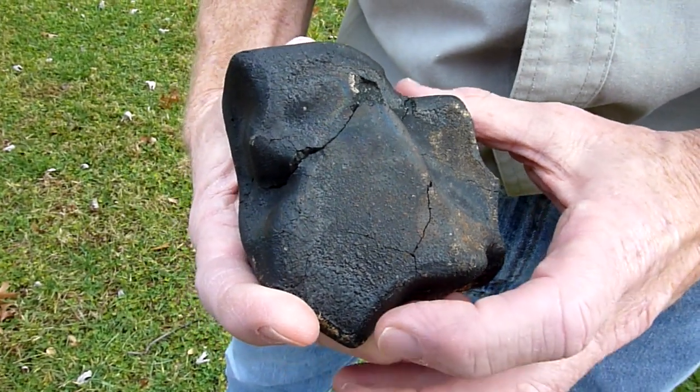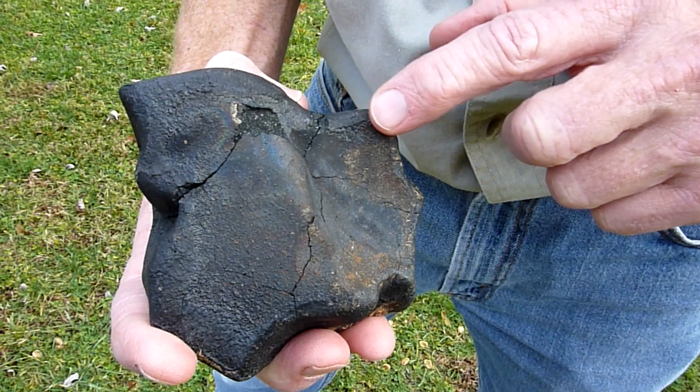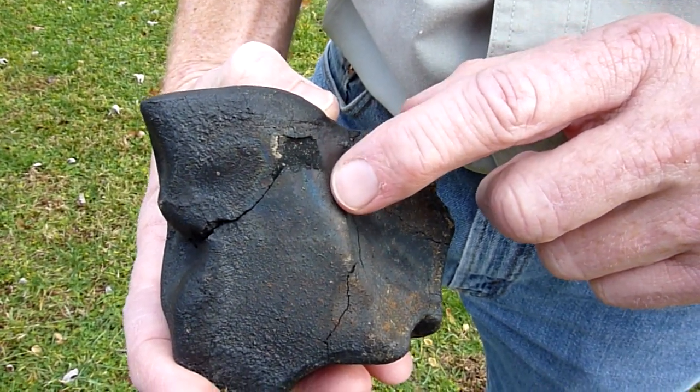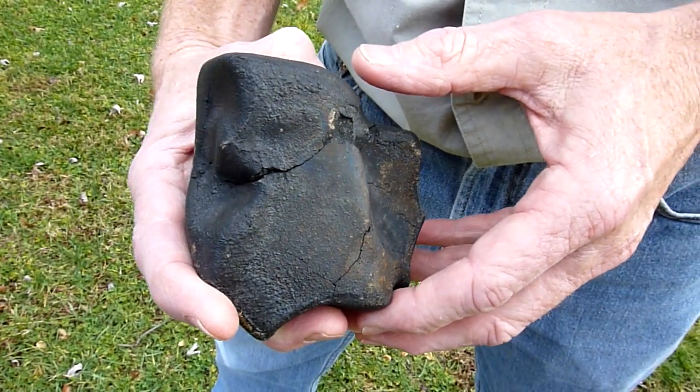And here's the bottom. There's a well-defined rollover rim in the fusion crust, and bluing. This is a rare occurrence in fusion crust to have this bluing, but you can see that better in the still photos.